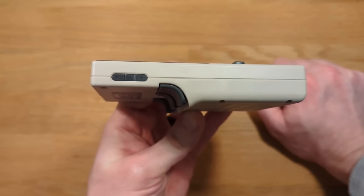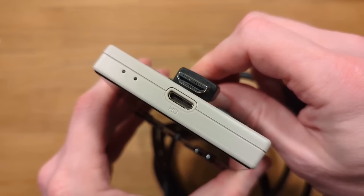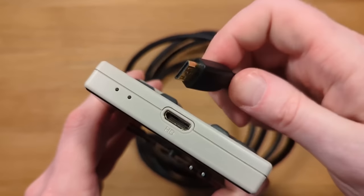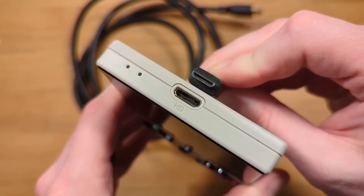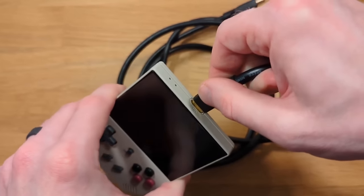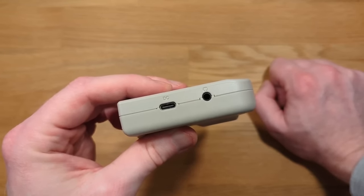On the left side of the unit we've got our volume switches. On the top of the unit we have our mini HDMI out as well as LED indicators. It is worth pointing out that this is a mini HDMI port — it won't fit a standard HDMI cable. Mini HDMI to regular HDMI cables are fairly cheap on Amazon; this Amazon Basics cable was about $9. Or you can pick up an adapter, which are about $7 for a pair. On the bottom we have our USB-C port as well as a headphone jack.